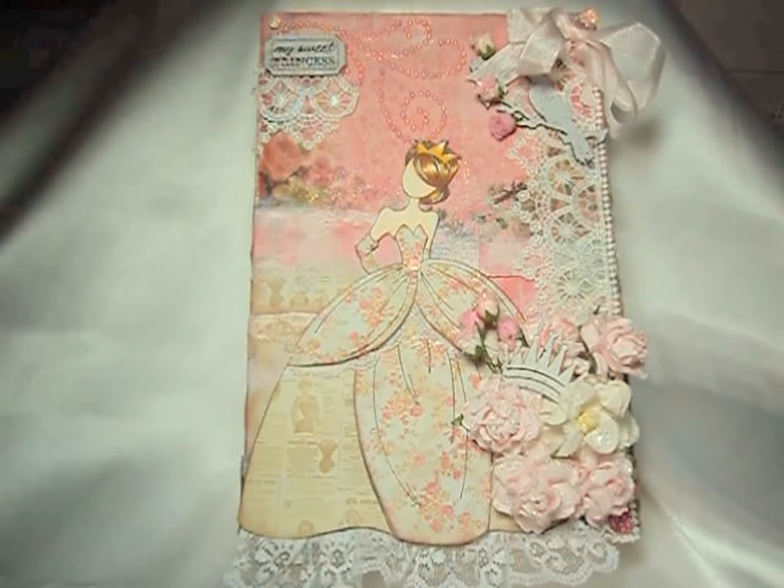Hello everyone, it's Carla here today. I hope you're all doing well. I'd like to share with you a project that I created. This is a mixed media Prima doll canvas that I altered, and this is actually going to be a submission for Janie's shop, the Not Too Shabby shop on Zibbit. So let me go ahead and explain what I did.